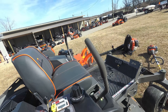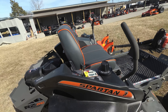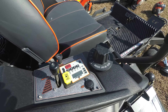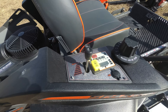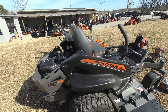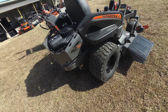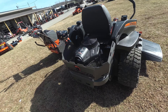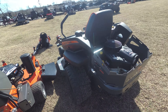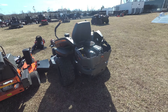This unit comes with a standard high back seat. The cutting height adjustment on this unit is a turn dial, with cutting heights of two inches to five and a half inches. This unit is also push button start and has a four digit code. This unit comes with radio tires, holds up to five gallons of gas, and also has Parker Hydros.